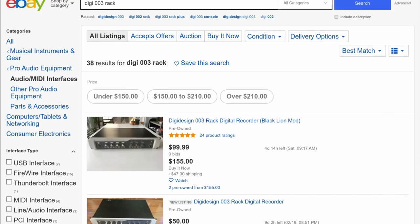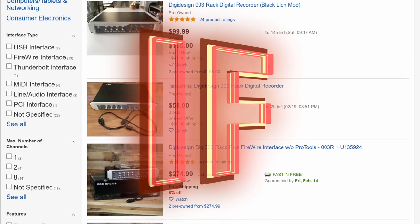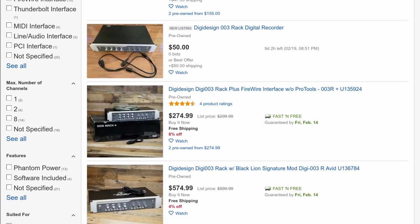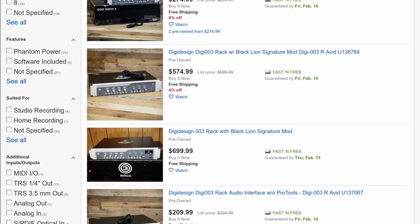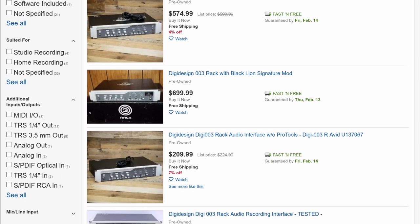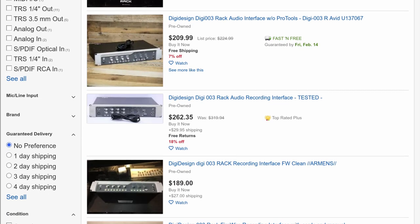But until then, what should you pay for a Digi 003R in 2020? If — big if, big neon light blink-tag if — the driver issue gets sorted this year, and you don't plan on sampling higher than 48k with that 256 buffer, and you can deal with those looks — it's an acquired taste — or maybe if you just need a nice shelf in your rack, maybe $100. Maybe. But I couldn't, couldn't recommend doing that.